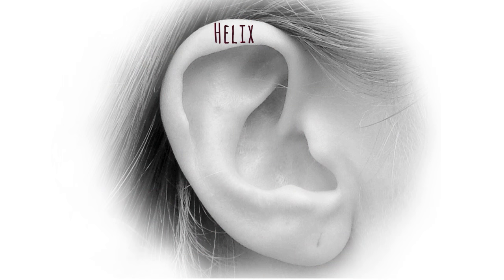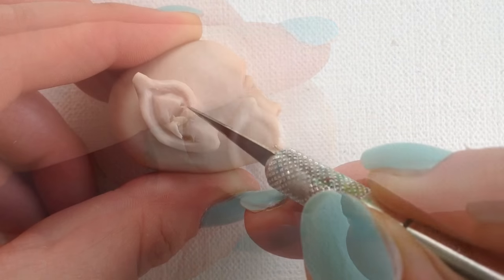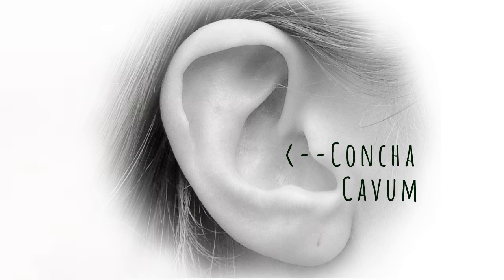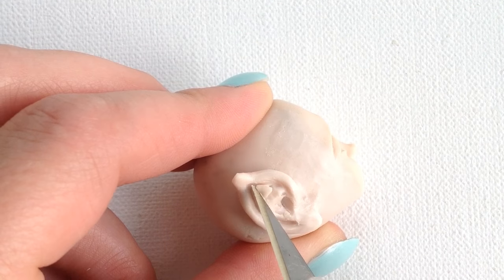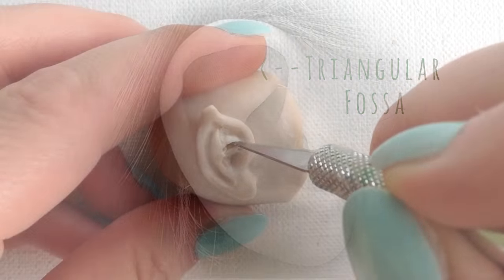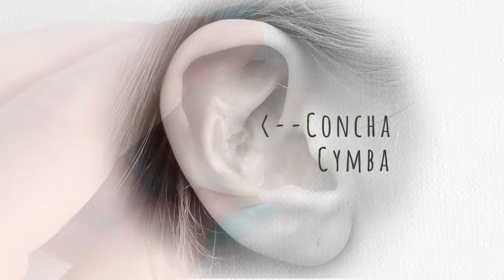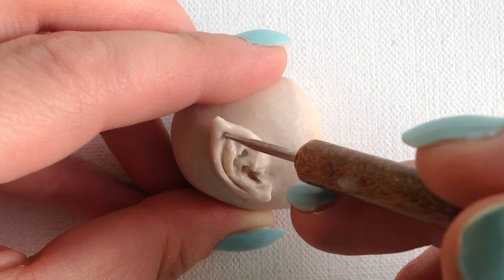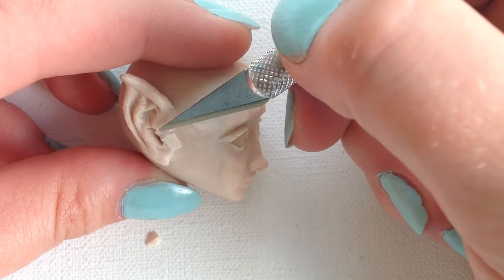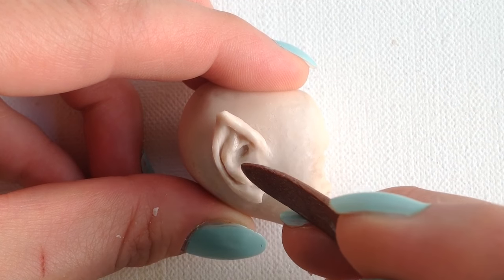The helix is the curved rim along the back of the ear, so I'm working on a pointed helix for my fairy. I cut out some clay for the conca cavum — it's just this dip right here — and also for the triangular fossa, which does have a triangular shape right up at the top of the ear. And another cut for the conca simba. I use a very small ball tool to smooth out my cuts.